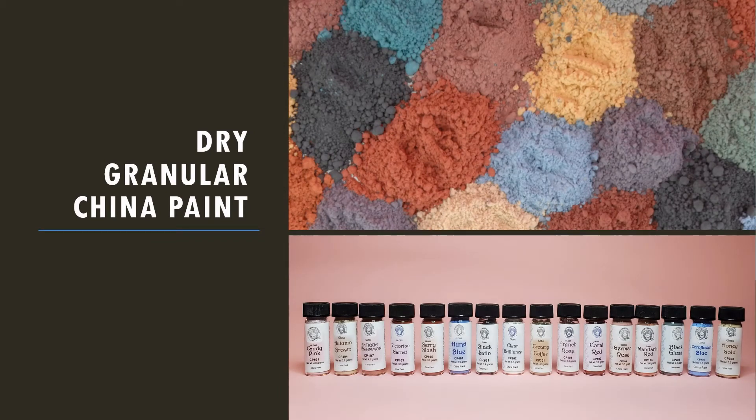The china paint we recommend comes in a vial in dry, granular form. In the ceramic world, china paint is an overglaze. They will show their true color after being fired in a kiln. You may mix the dry colors to create your own variations. China paint must be fired in a kiln to make it stick. If you make a mistake or do not like what you just did, simply wipe it off. Once you have the desired result, go ahead and fire it. Once fired, you can come back and add another layer. It's amazing how the different layers add dimension to your project.